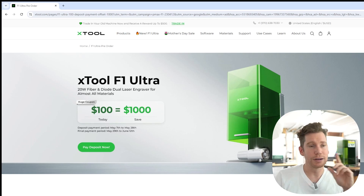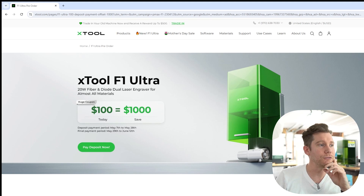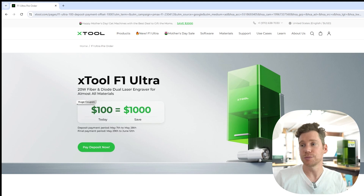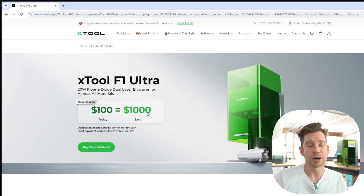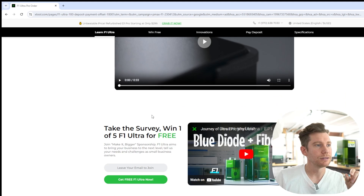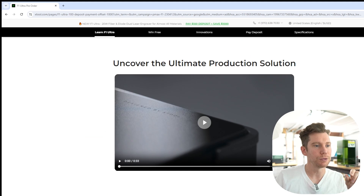I'm going to stop talking there, otherwise I'm going to run out of things to say in my full review. So let's check out the sales page real quick. If you want to see this page, there's a link in the video description below. First thing we see the photo and the title, and then they have a deposit deal going on right now — we're going to talk about this at the very end. Let's scroll down a little bit and watch this promo video.